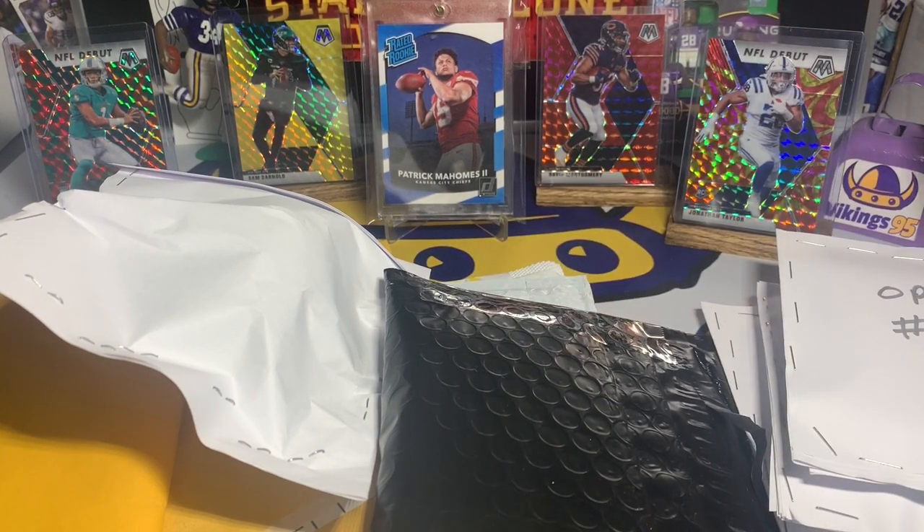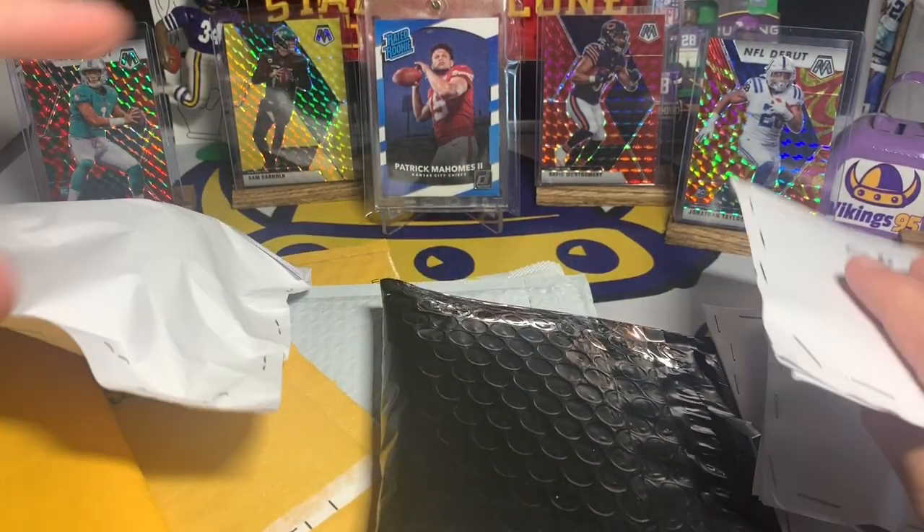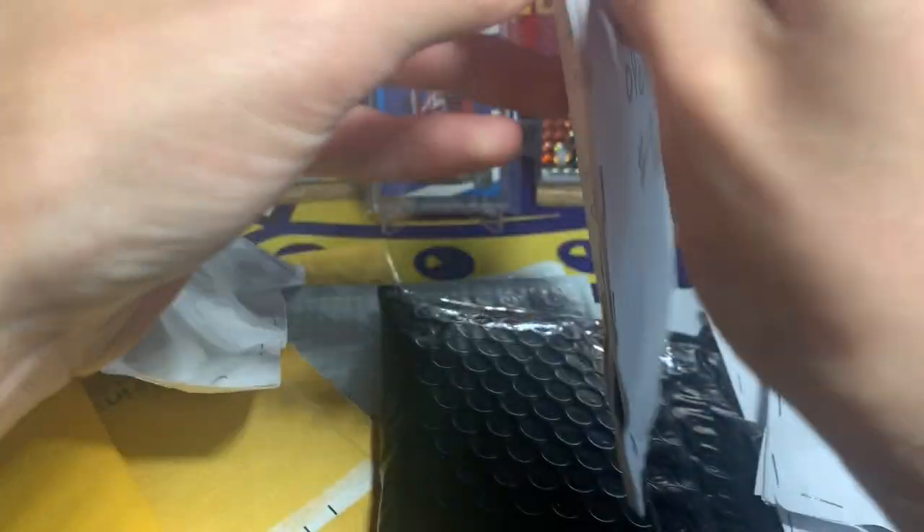We got the new top loaders in the house and we got one extra to spare for when I move this Mahomes out of there. But that was the first little pack to open. Now we got open number two.